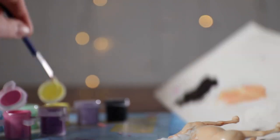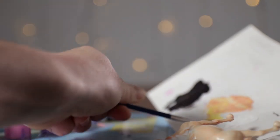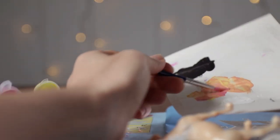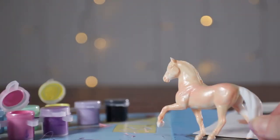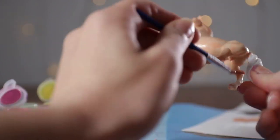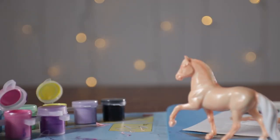Now we're going to paint Applejack. But we don't have orange, so we're going to have to make it. I'm going to use this pink and this yellow — because that's as close as we have to red — and mix those together. It actually makes a pretty nice orange color. So I'm going to paint it all over Applejack. Again, I'm going to do two coats just to make sure she's completely covered.